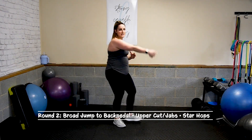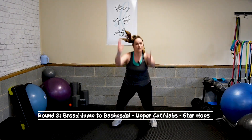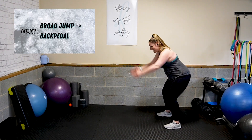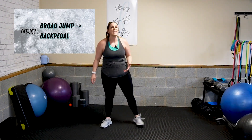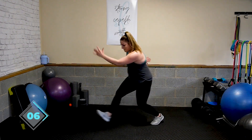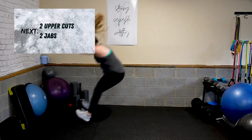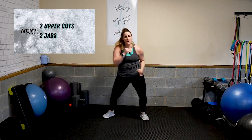Round two. You have a broad jump, back pedal, then upper-upper, jab-jab, reach down. Star hops for your third. Broad — get low, load it up, jump as far forward as you can, then back pedal. Modification: get low, then big step-squat, back pedal — stay low to get the most out of the move. Everybody else rest. Big jump, back pedal. Load up your hammies. Up, up, jab, jab. Let's go.